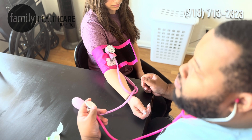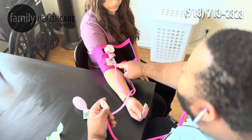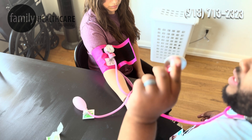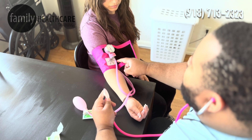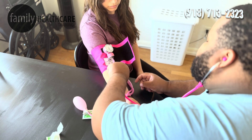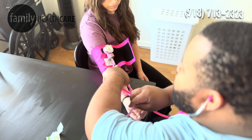When we are taking that blood pressure, the cuff actually tells us where to put the diaphragm of our stethoscope. Since we're on Miss Ashley's right arm, I'm going to follow it down just underneath where the cuff is.